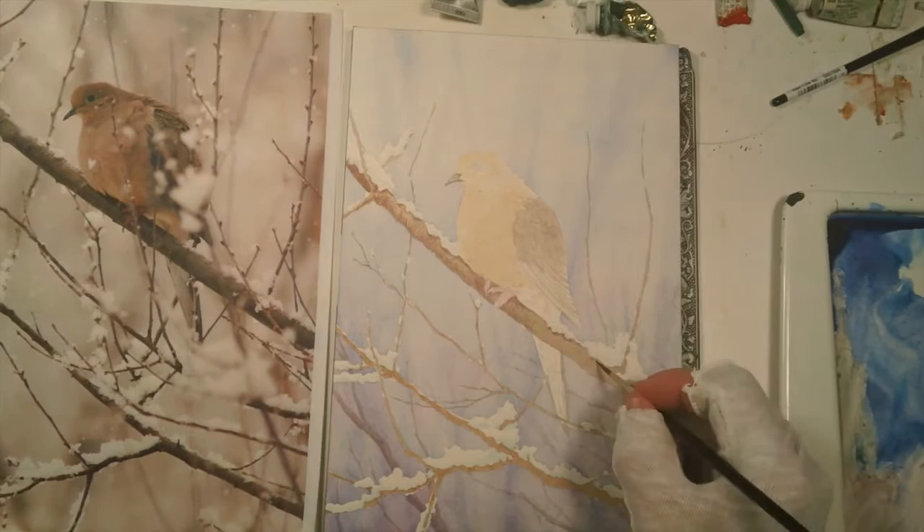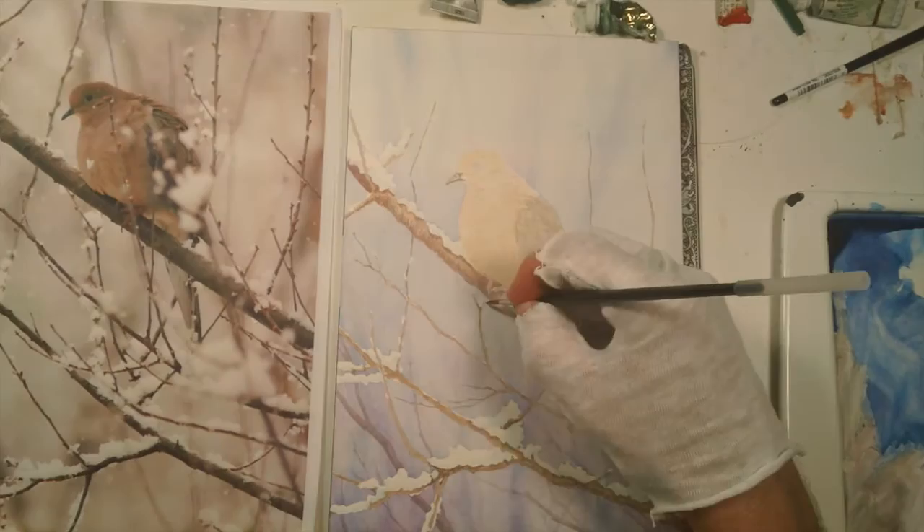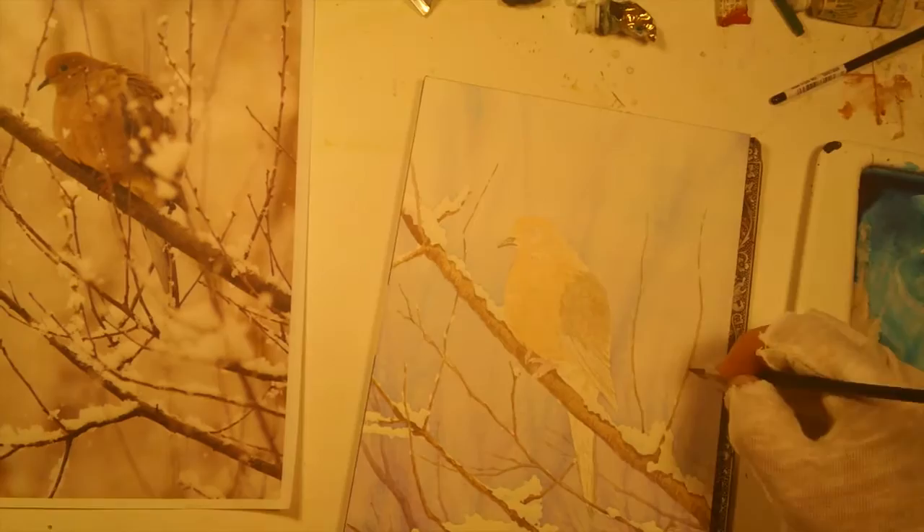I started putting in the shadows of the snow. You can see to the right on the palette I'm using glazes and very transparent pigments. I'm not working opaquely at this point at all. I'm trying to build in a lot of those darker colors a little bit at a time, which will build some of the realistic textures.